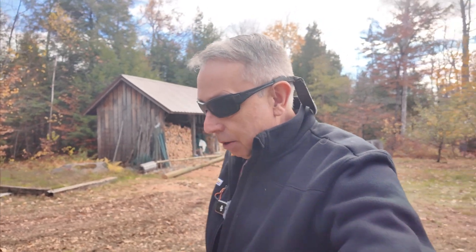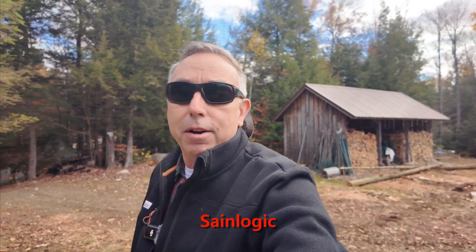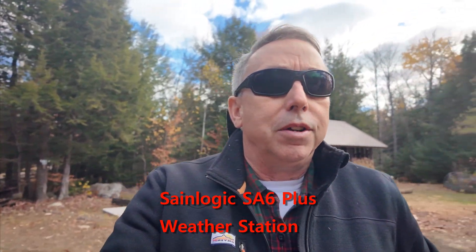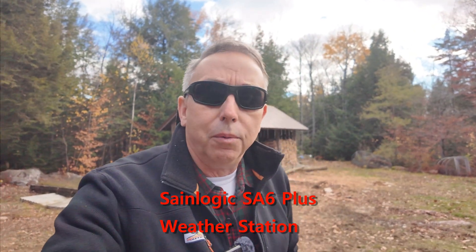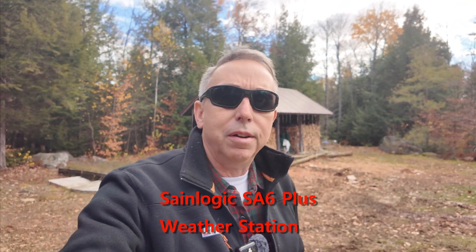So I'm always checking the weather and looking ahead. A company called Sane Logic reached out to me recently and asked me to review a home weather station. I'm going to review their SA-6, which has wind speed and direction, a rain meter gauge, and all kinds of bells and whistles.